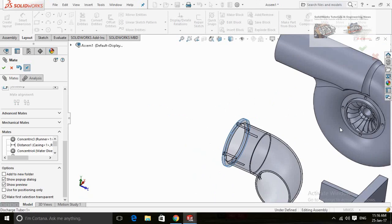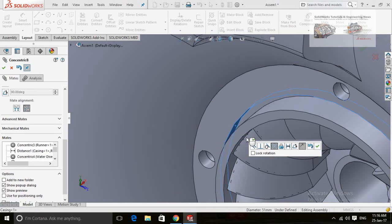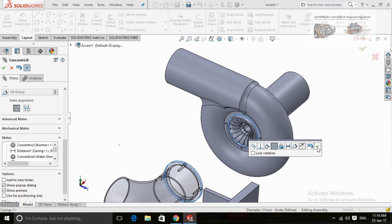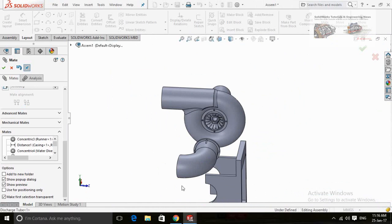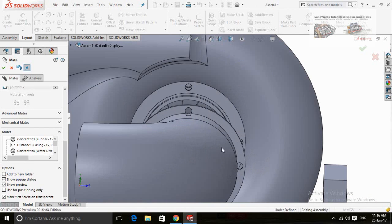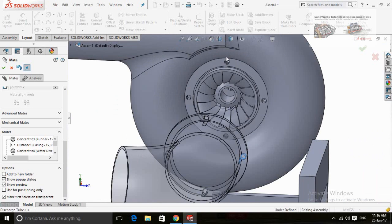This is the discharge tube and now I am going to assemble it with the rest of the assembly. I am creating the mate.